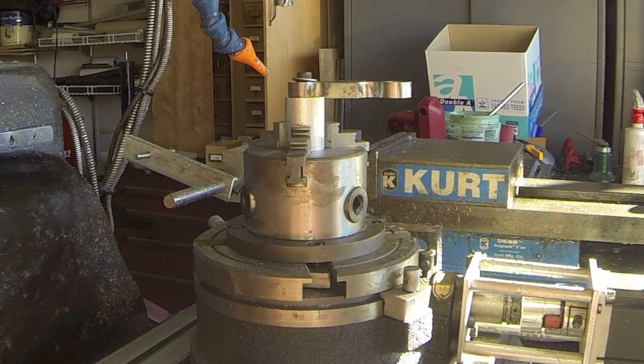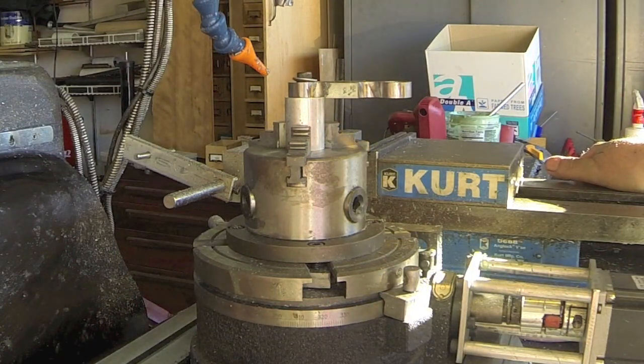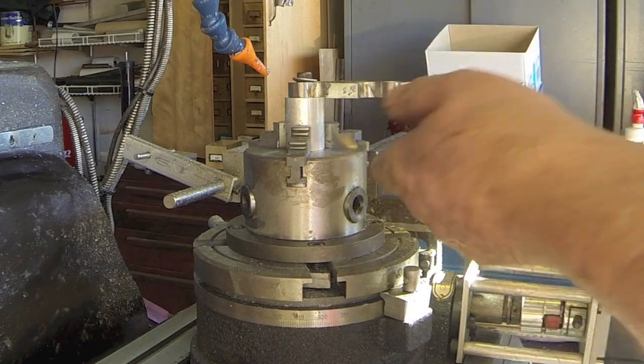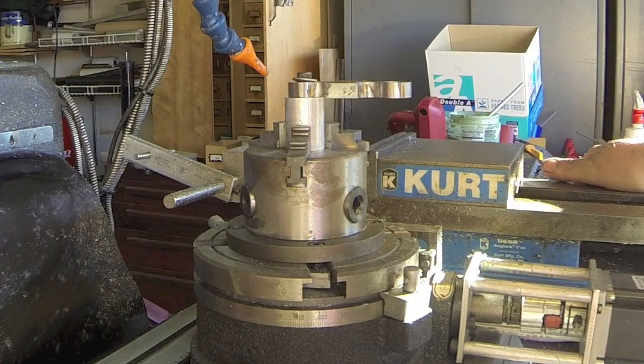Howdy, this is Herb again. What I'm doing here is I'm making the connecting rod for the 15cc overhead cam engine. I've got this end done — this is the large end, this is the smaller end. I thought I had it done but my numbers were wrong and I need to cut that down a little bit more, so we're going to cut on it here.